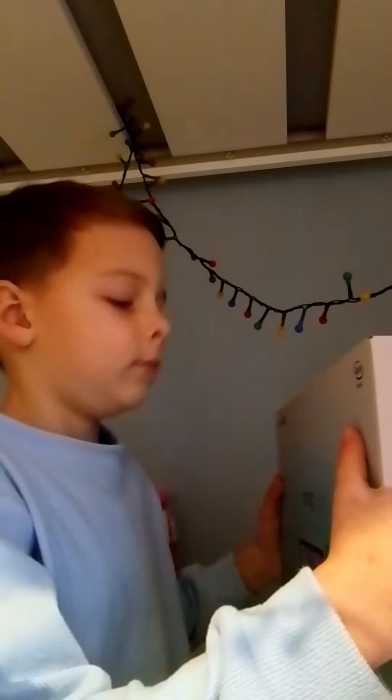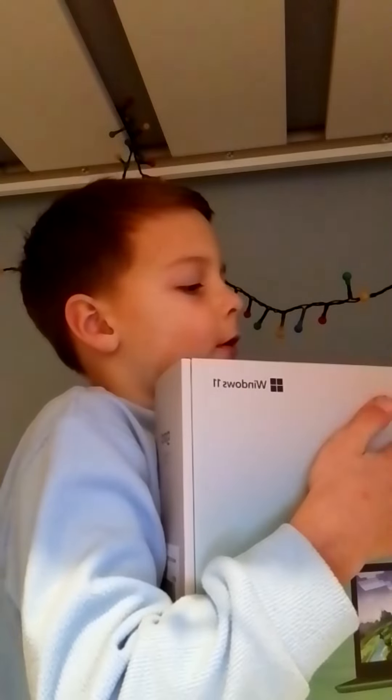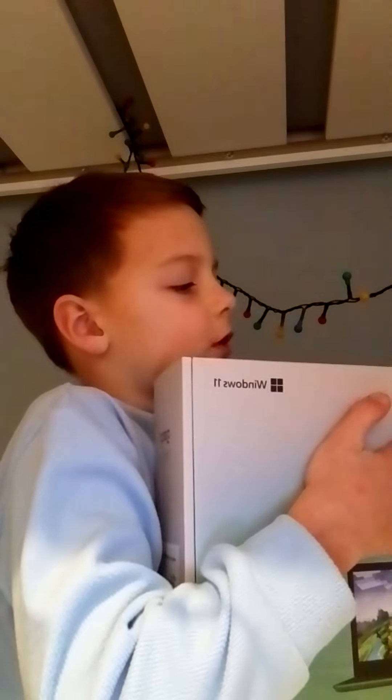Hi everyone, I just bought this new laptop, Gamer Laptop, so it's Geobook 140.